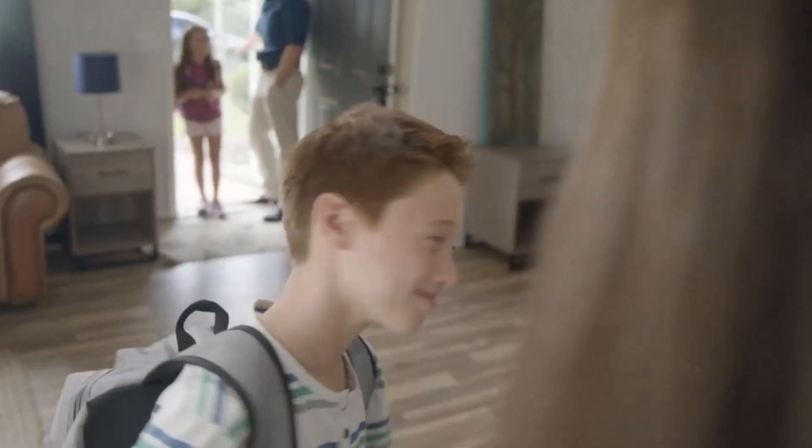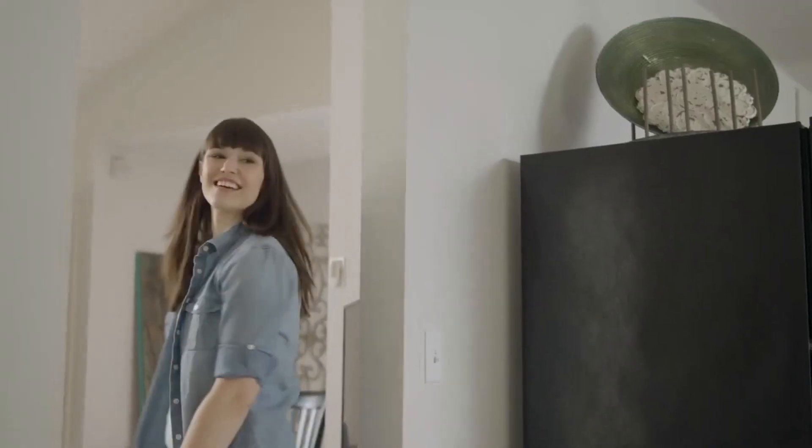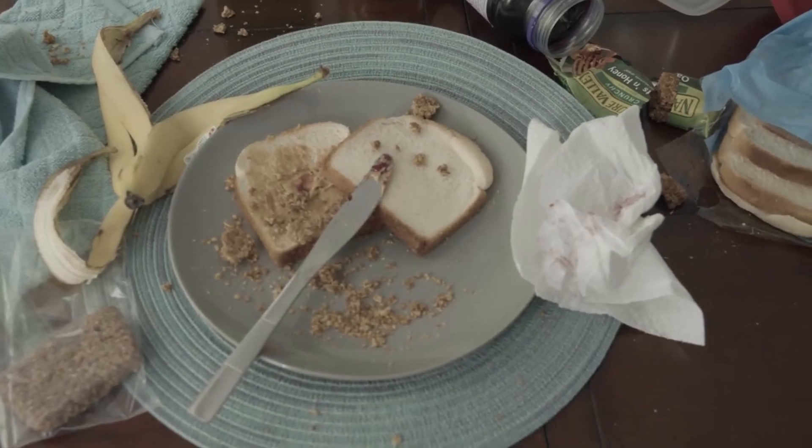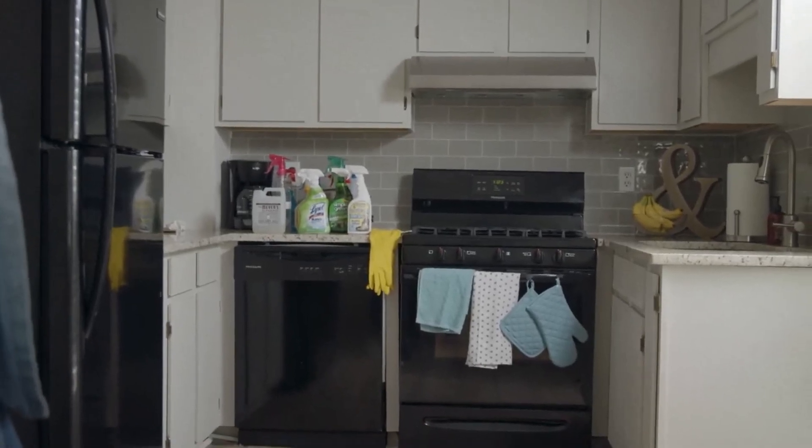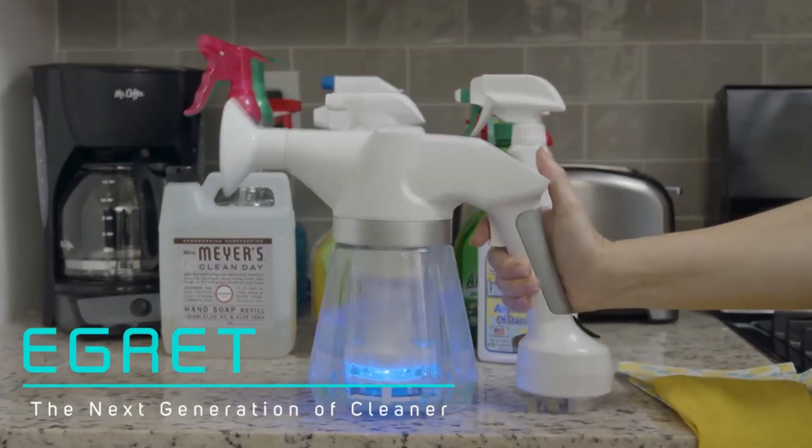You have a full house, which means you have to constantly keep it clean — easier said than done. Why spend so much time and money on multiple cleaning products when the ideal cleaner is already here? Introducing Egret.